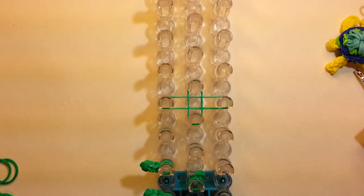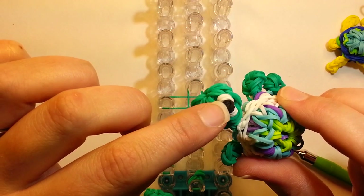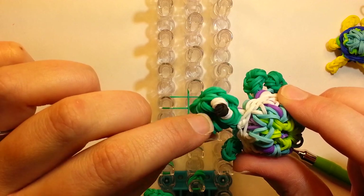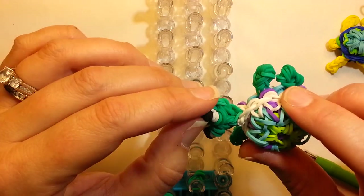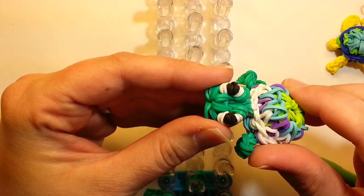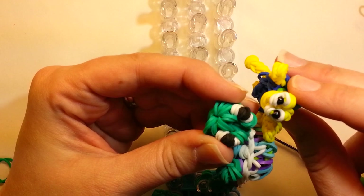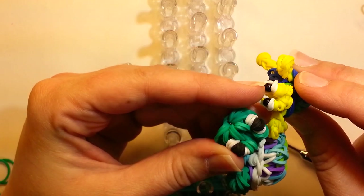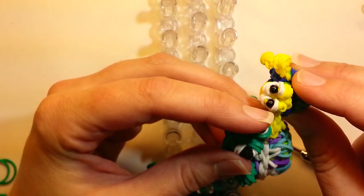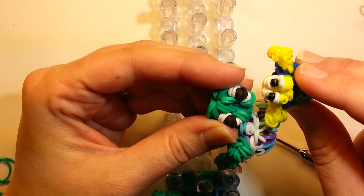Now we need to make some eyes. If you've watched my other video, you can make the eyes exactly that way with the big double black band. You can do beads — the white parts are on the outside. That's basically what we're doing for this turtle as well. I'm going to use beads. These are about the size of seed beads — not the real tiny ones, but the bigger size. I can't remember the number, but they're fairly large.